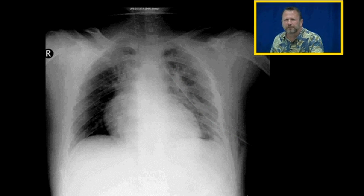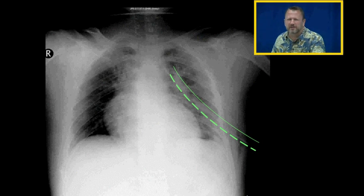Here's a chest X-ray with a chest tube inserted. If you look very carefully, the chest tube will have markings on it so we can see it on the chest X-ray.